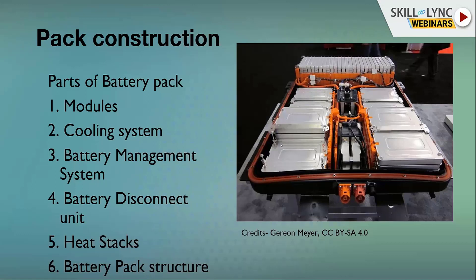What are heat stakes? If there is a thermal runaway and any one cell catches fire, you don't want that fire to propagate to different modules. So you have heat stakes — heat inhibitors that don't pass heat through conduction — so the other modules are protected from high temperatures, short circuits, or fires spreading across modules.